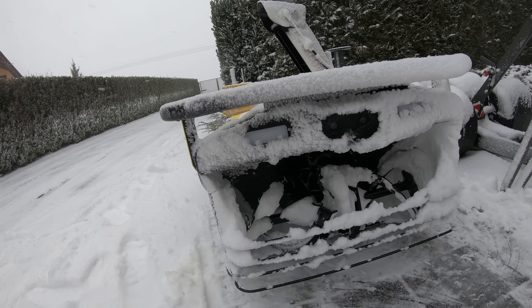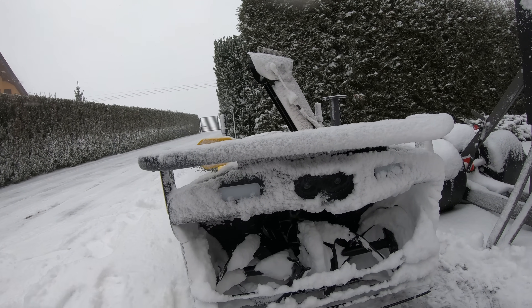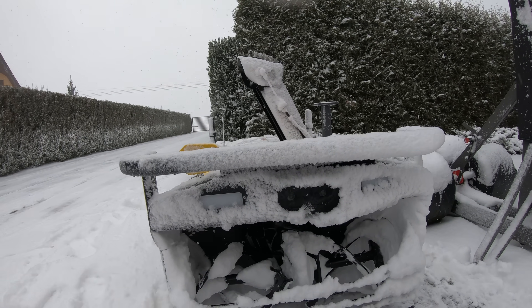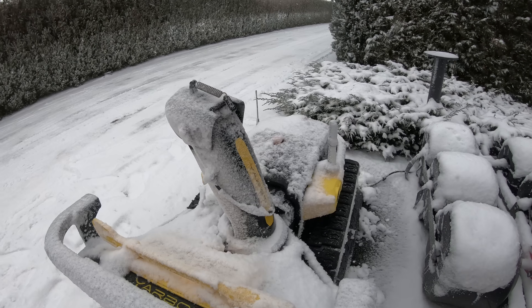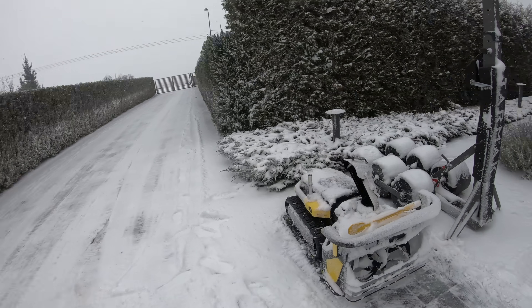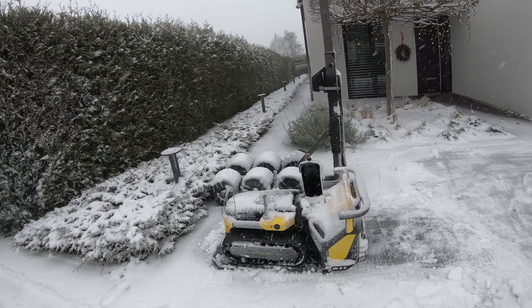Here in the front the lights are slightly covered with snow but the cameras are not — that's because there are little heaters built into the cameras so they're always clean and the YARBO is safe. There are also mini heaters on the sides and in the back as well. And now it is charging, completely covered in snow — just the look of such a robot covered in snow is so cool.